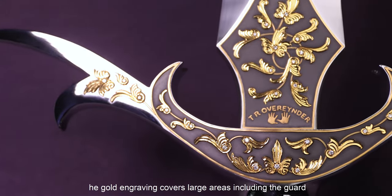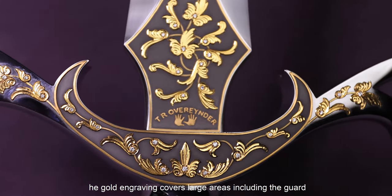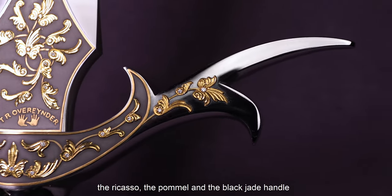As for engraving, the golden engraving covers a large area including the guard, the ricasso, the pommel, and the black jade handle.